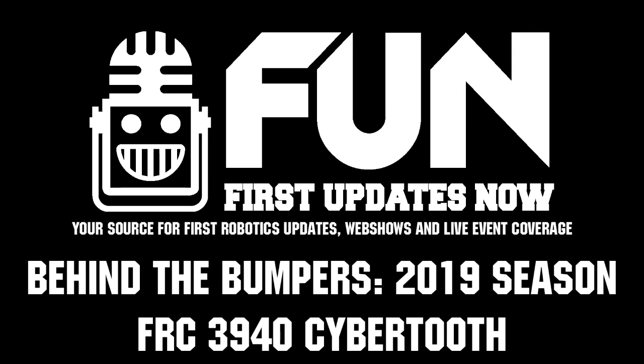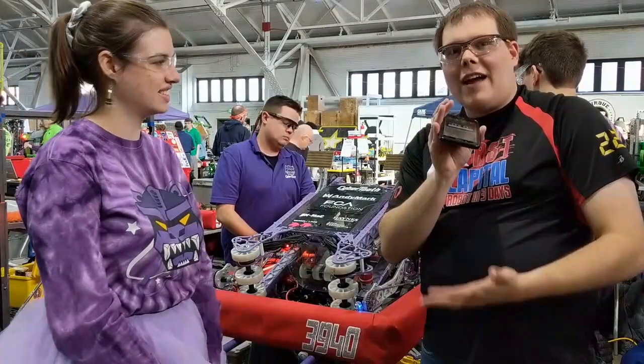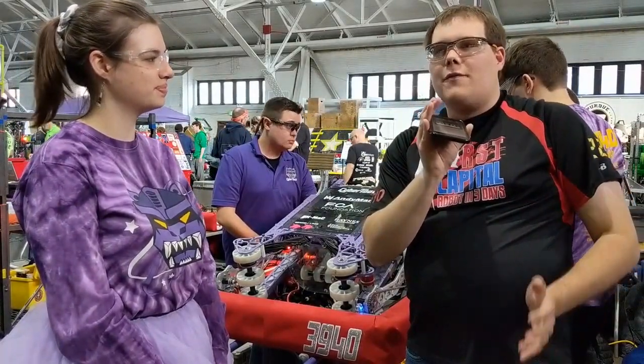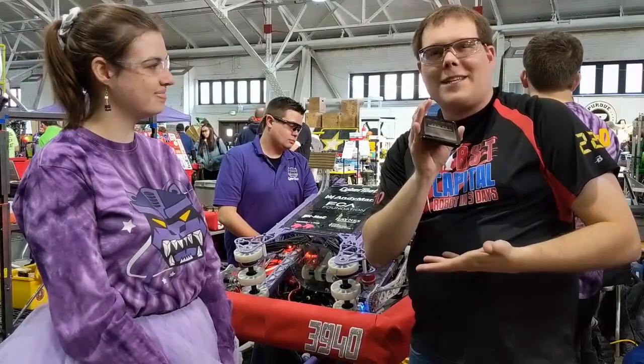Hi, I'm Ben, here reporting with First Updates Now. I'm here with Lucy and team 3940 — an awesome team from Indiana, one of AndyMark's flagship teams. I'm going to turn it over to her and she's going to talk about their robot.